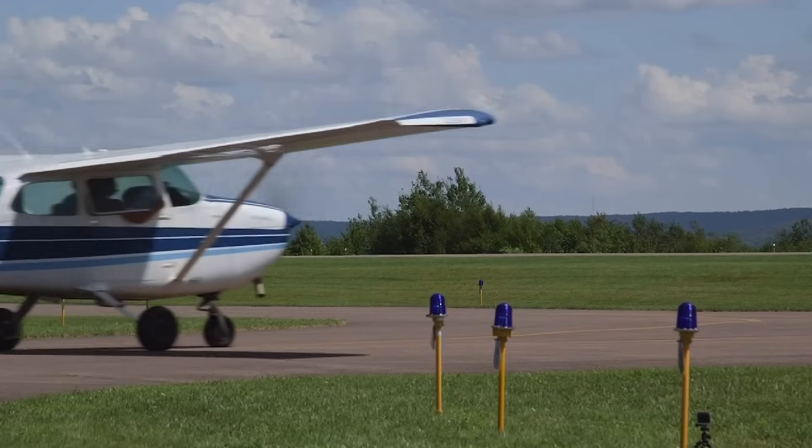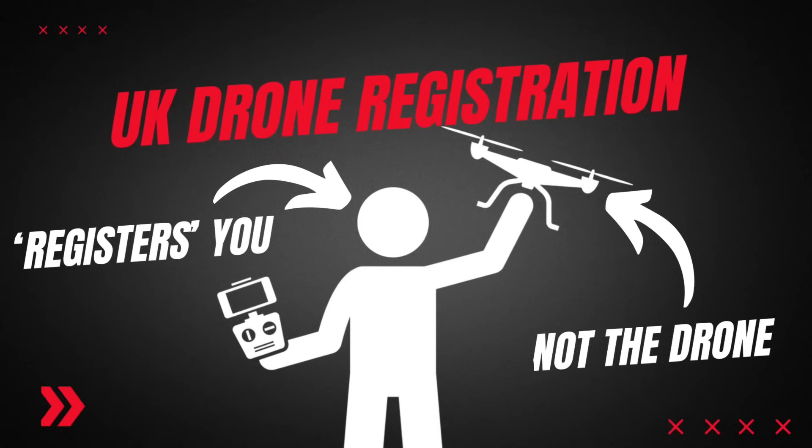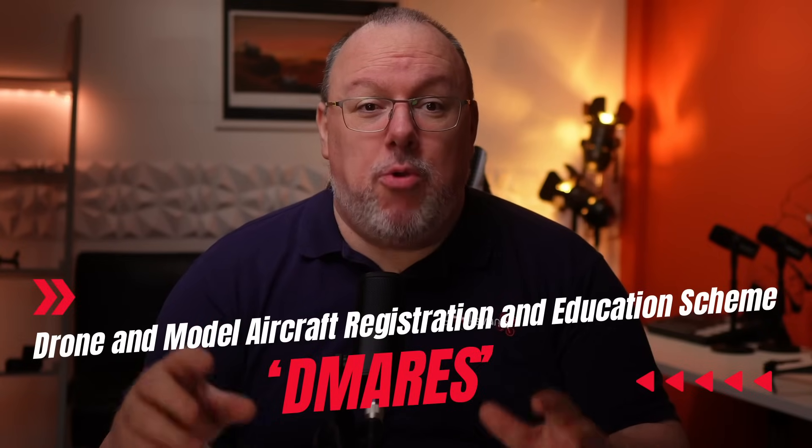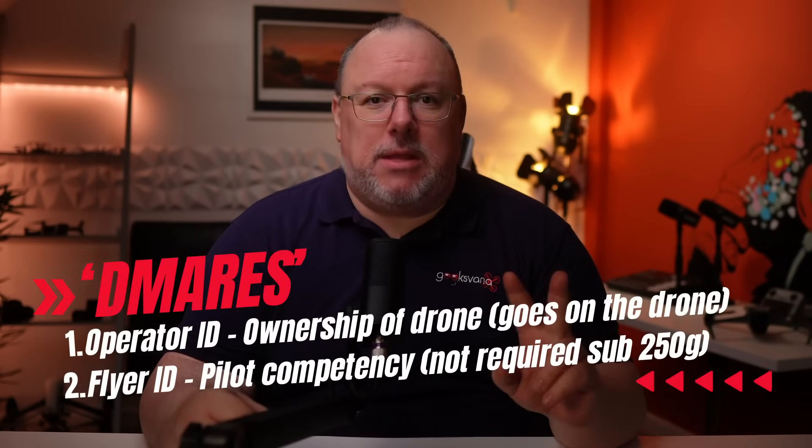First up we need to look at registration. The UK CAA — the people who regulate everything from little Cessnas flying through to the airliners that take us on holiday, all the way through to space travel from UK soil — are the same regulator who oversee the tiny consumer drones we fly. In the UK drone registration isn't really about the drone itself. In fact you can register with the system without even owning a drone. You don't need serial numbers or anything like that, because the UK CAA's drone and model aircraft registration and education scheme — or DIMARES for short — is actually more about registering you than any particular drone. There are two parts to the scheme.